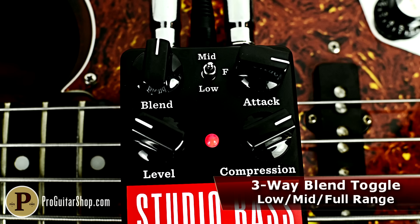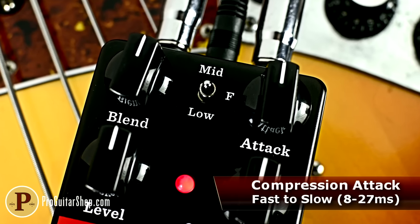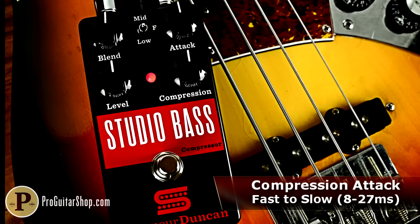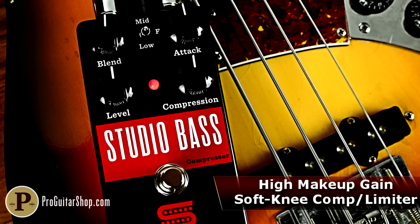The Studio Bass Compressor offers wide-ranging amenities such as an attack knob, which controls just how quickly the compression latches onto your notes. Level and compression knobs round out the controls, and the range of each gets a healthy boost from the blend control for near-infinite possibilities.